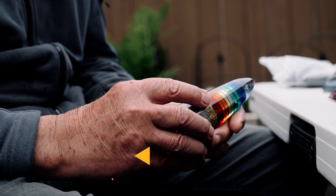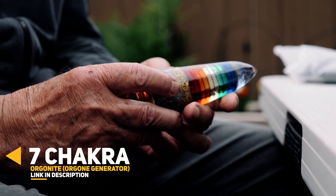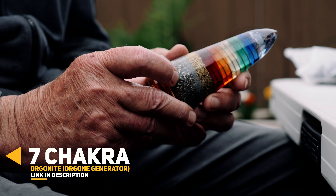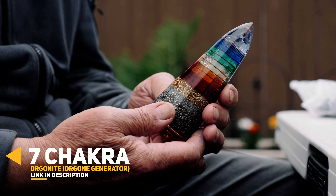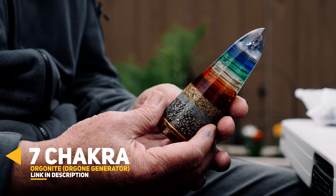Three different types of metals here. I used brass, I used aluminum, and I used steel. And I think the combination is a really nice mixture actually.